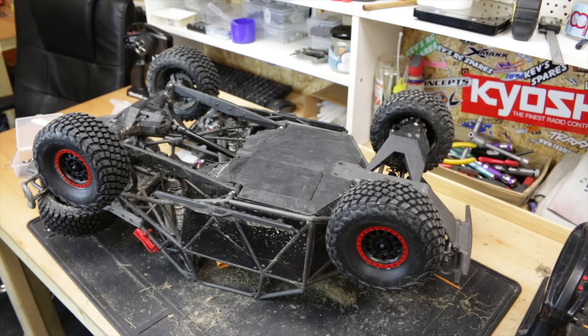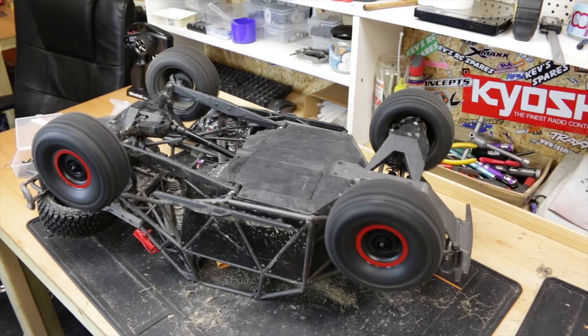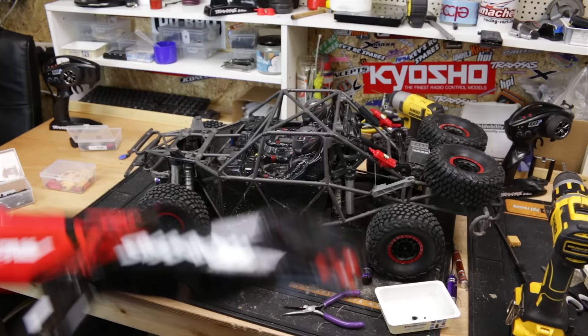Alright, here we go guys — 4S, baby! Oh my God. Alright, we'll get that body back on, get it out into the workshop, and give it a quick blast. All I've got to do now is get this body back on and then we'll give it a quick whirl.